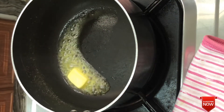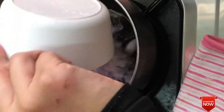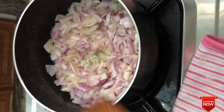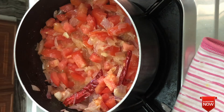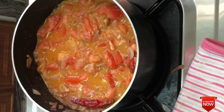Let's add butter in the pan and melt it. Add 1 tablespoon of sunflower oil and 2 pieces of butter. Add 2 tablespoons of ginger garlic paste, 2 teaspoons of hot sauce, and 2 teaspoons of salt.